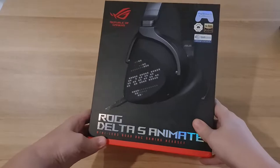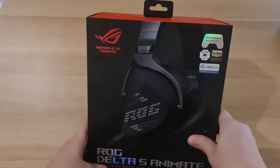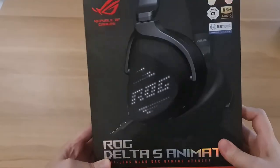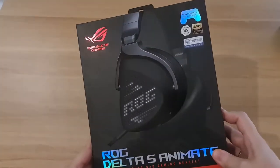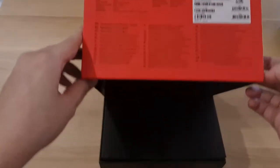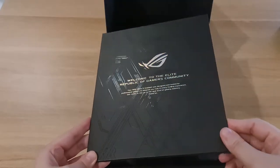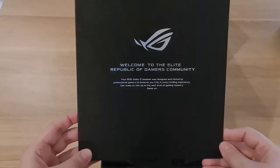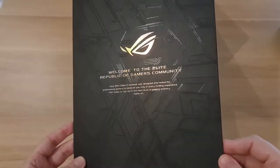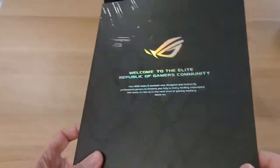This is the box of the ASUS ROG Delta S Animate headphone. It looks quite premium in ASUS style, so you can easily recognize Republic of Gamers. Let's open it. You can see greetings from the Republic of Gamers community, which looks quite nice and premium.